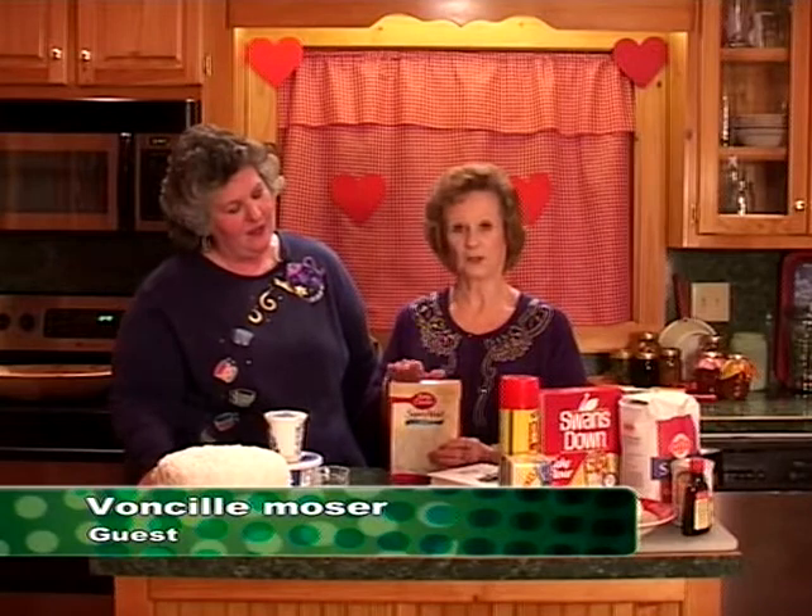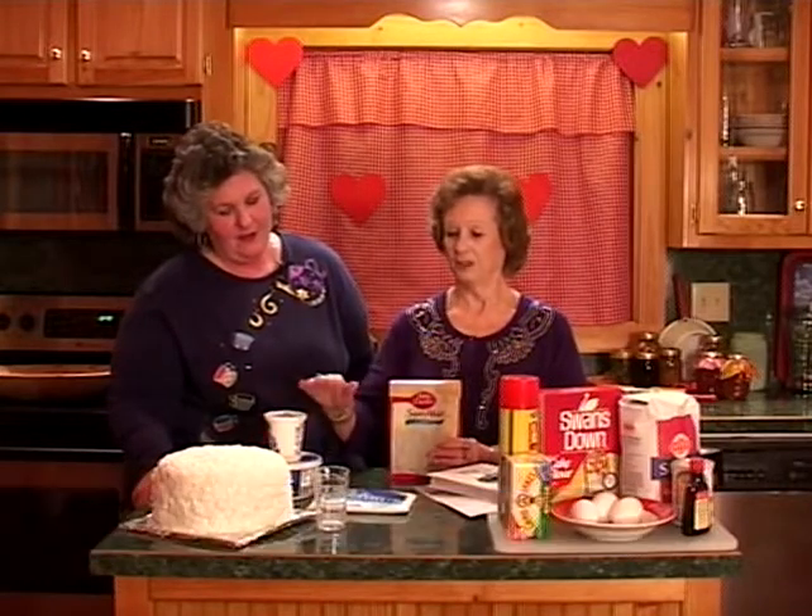Thank you, Sherri. I just make it by the box recipe on the back and cook it. Then I'll take a serrated knife, slice it lengthwise, and make four layers instead of two.